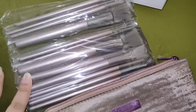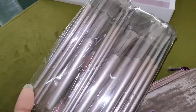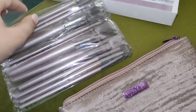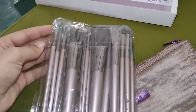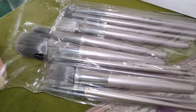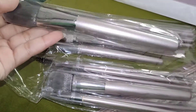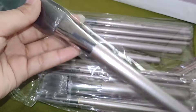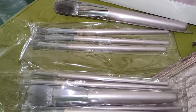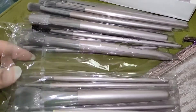I've taken everything out of the pouch. You can see there are brushes in plastic packing inside the pouch. Now I'll open it here. I opened the packet — you can see that these brushes are in another plastic packing inside as well. They have also packed it inside individually.